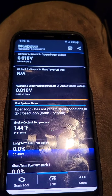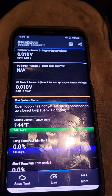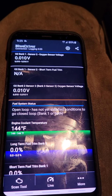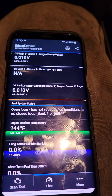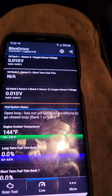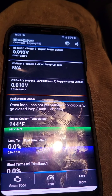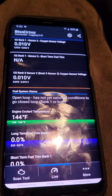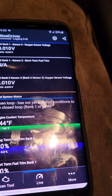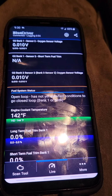The ECT is basically the engine coolant temperature — that's just telling you the temperature of your coolant. If I hadn't started the vehicle and it was cold in the morning, you would get the same temperature as the ambient temperature outside. Right now I have a temperature of 144, and this is also telling you that your coolant temperature sensor is working properly.